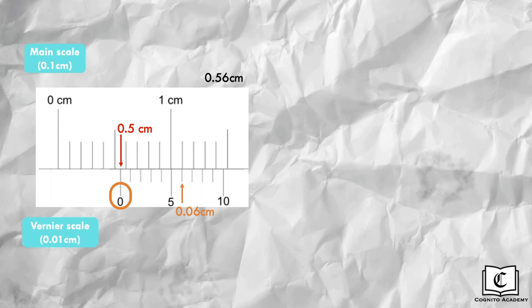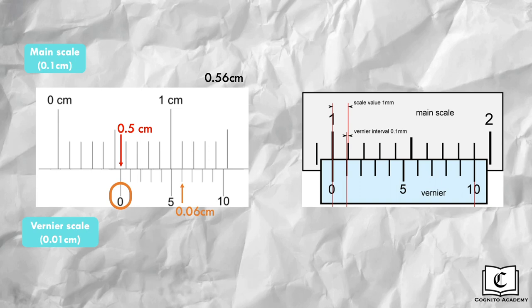Let's try another example. First, read the main scale above the 0 marking of the vernier scale, which gives us 1.0cm. Next, read the vernier scale, finding the division that forms a straight line with the main scale — in this case, the 10th division, giving us 0.00cm. Take note that this is a special case: we take the 10th division on the vernier scale to be 0.00cm and not 0.10cm. Adding these two readings gives us 1.00cm.